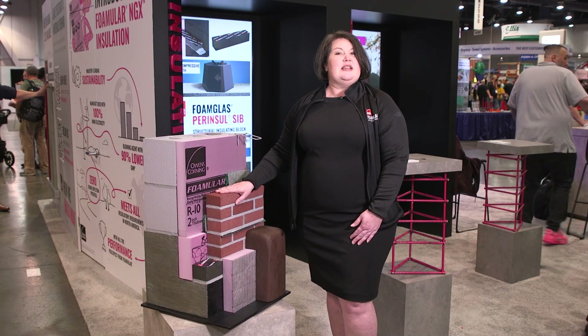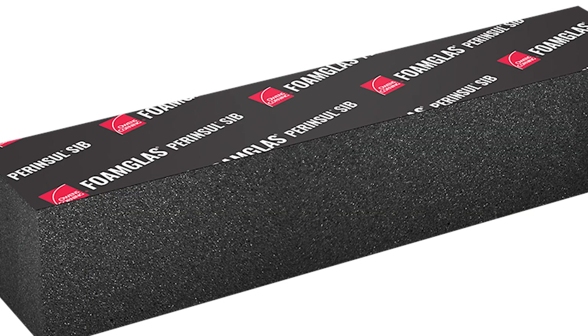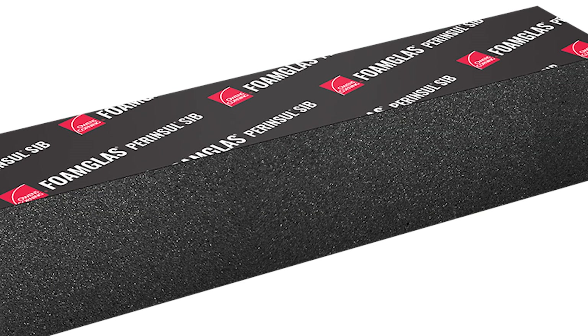Where extruded polystyrene leaves off with compressive strength — even though it's a very high compressive strength product — cellular glass insulation picks up and just continues to carry the load.